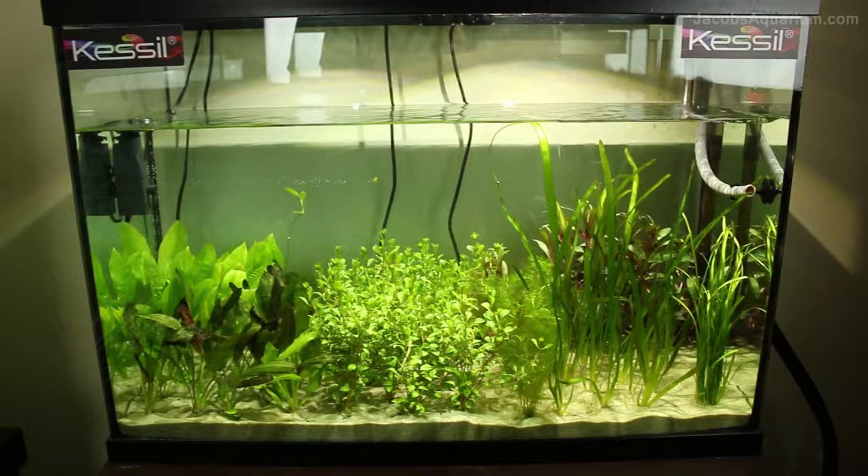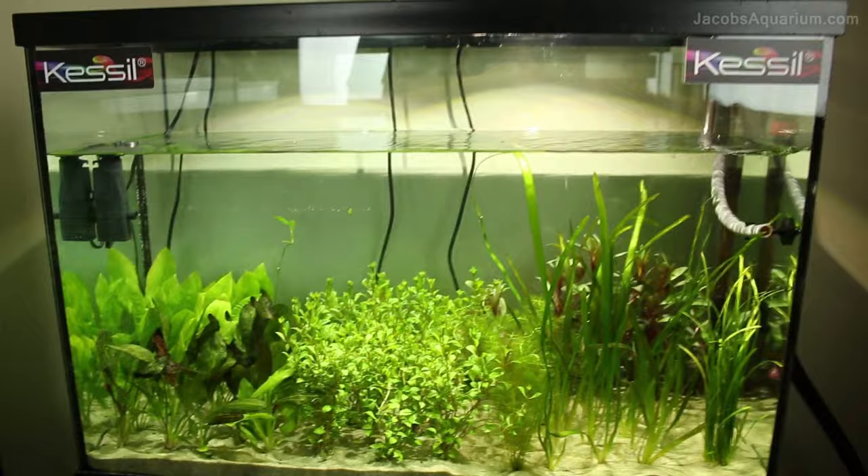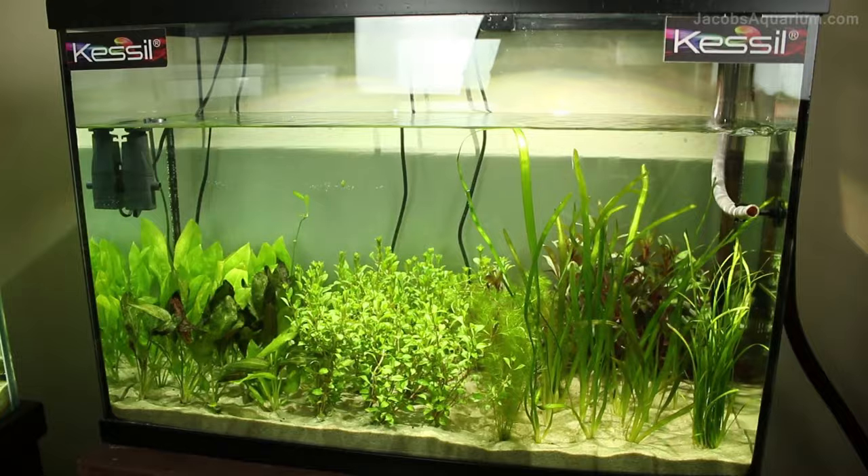First we'll start out with a little bit of history about both of these tanks. The 50-gallon is a tank that I've had for quite some time now — you've seen it in lots and lots of my videos. This used to be a goldfish tank, a discus tank, a really nice planted tank. It was out of commission for a while, and then when I started this plant business, I decided to use the 50 as another holding tank so I can store more plants.